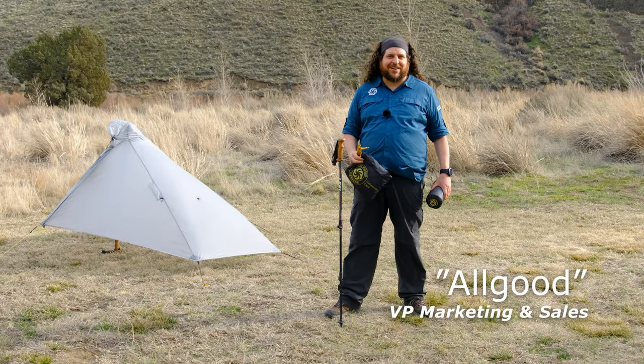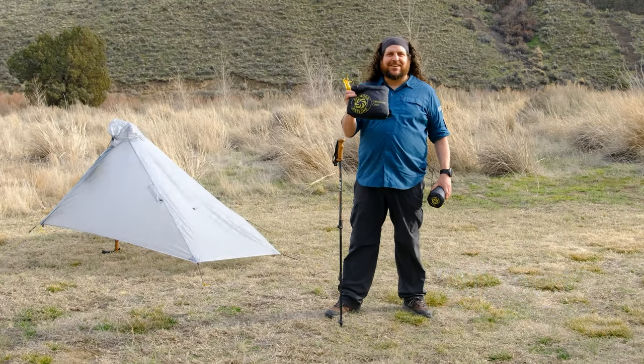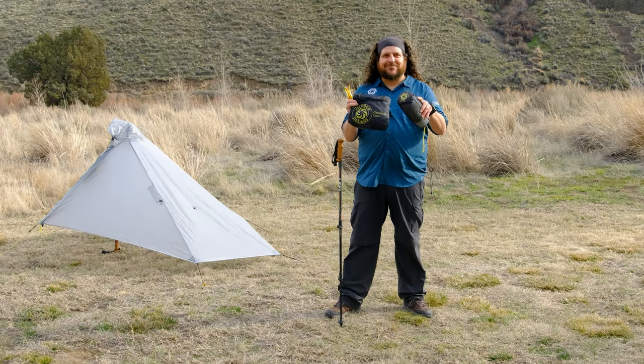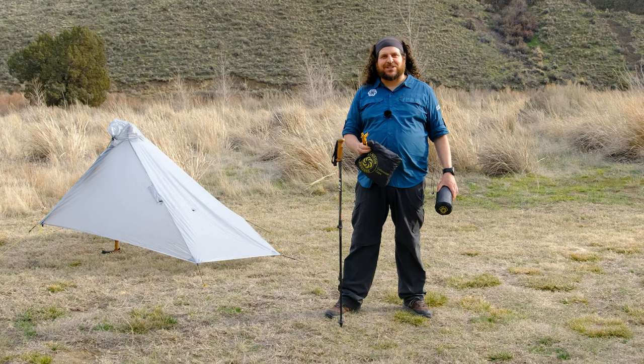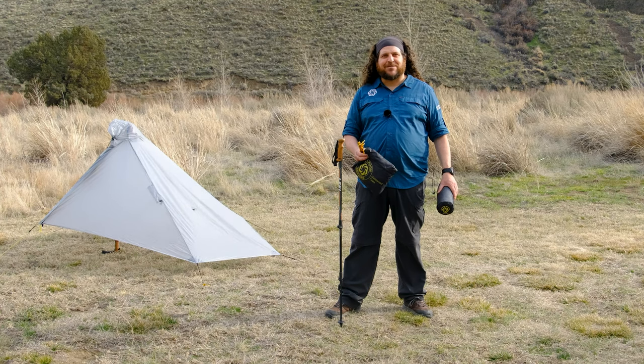Hi folks, Olga here with Six Moon Designs. Today we're going to show you how to pitch the Gatewood Cape and the Gatewood Cape Bundle, which is the Gatewood Cape paired with our Serenity NetTent. The Gatewood Cape is a great one-person shelter that provides 360-degree weather protection. It also pulls double duty as rain gear and pack cover on those wet days on trail.